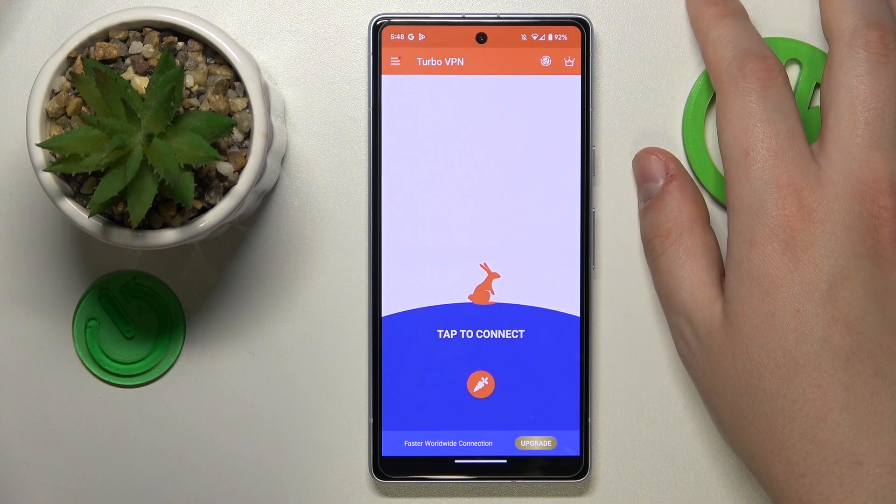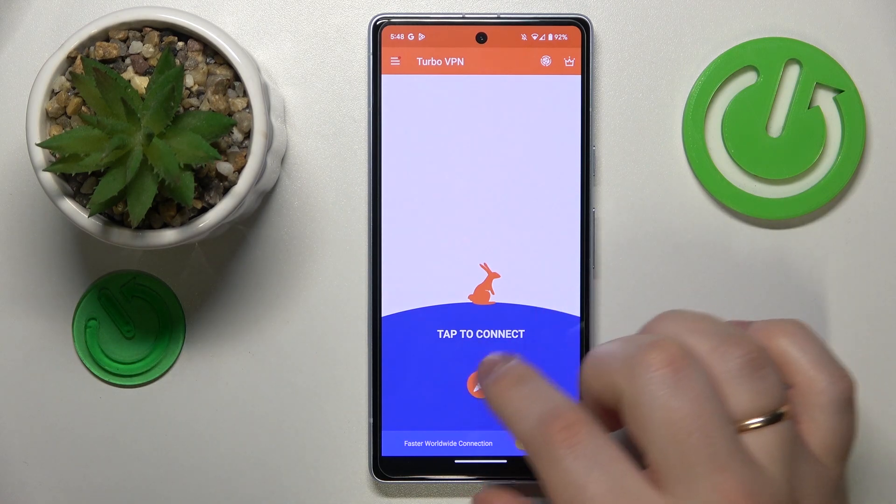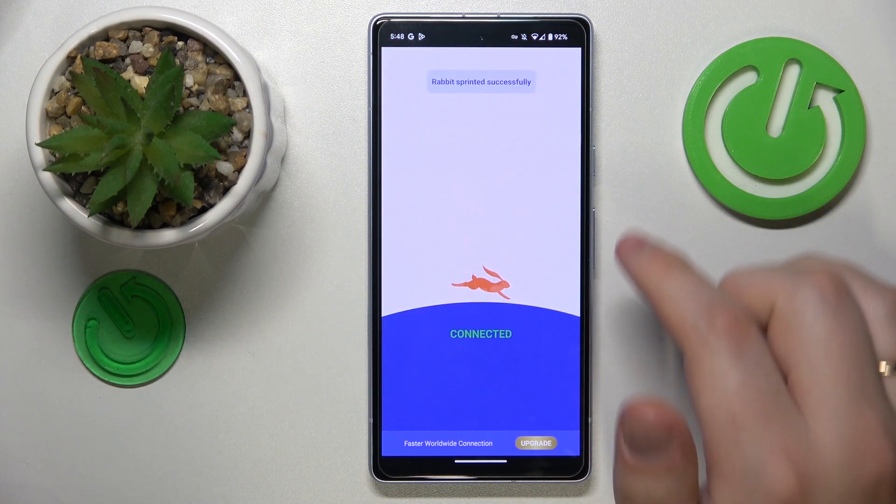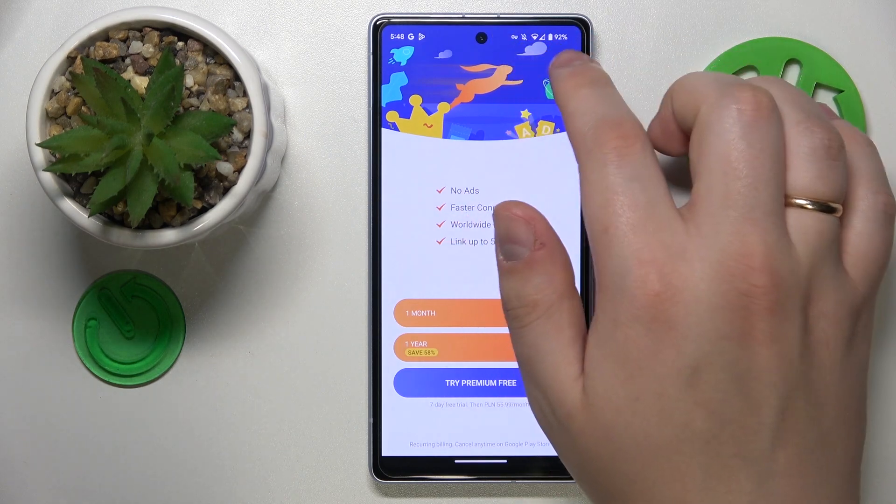In order to connect your smartphone to VPN, simply tap the shield icon over here, confirm the connection request, and as you can see the VPN was successfully connected.